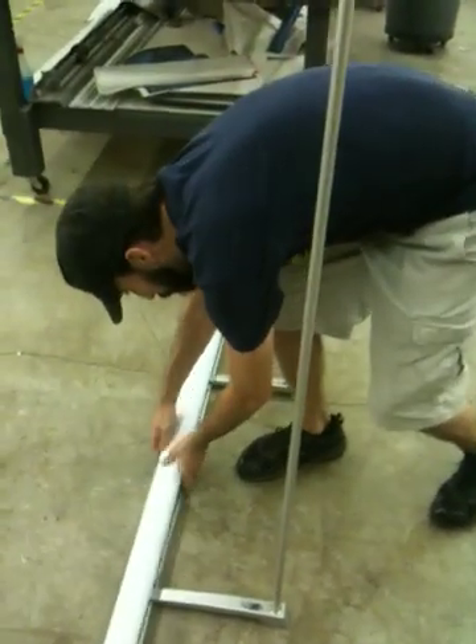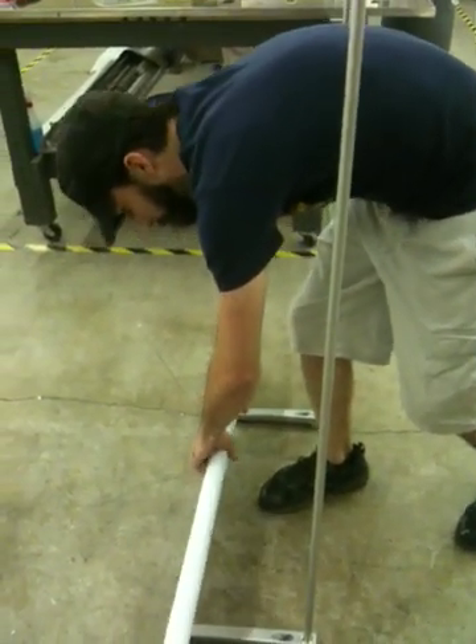This also comes with an instruction sheet, but this video might help you as well. So you unroll this.